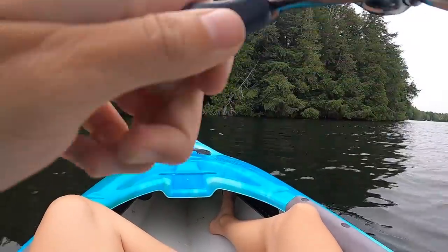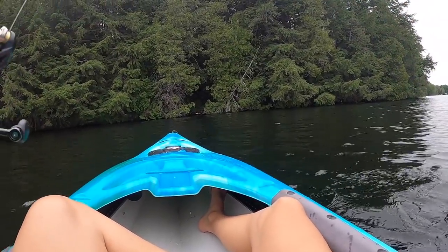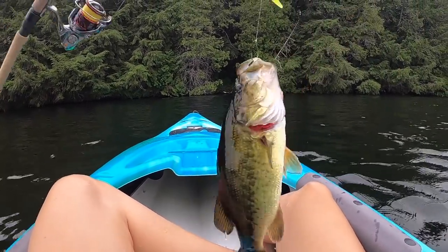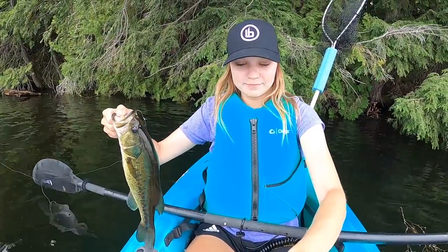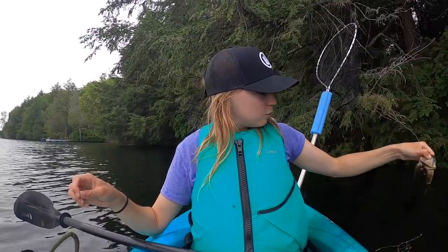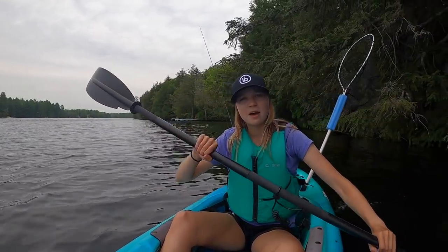Yeah, there you go, come on! She's a bass. Nice! My gooseneck that I'm holding up broke, so yay - but we got ourselves a little bass. Send them back, thank you sir. Finally a little guy. Yeah, the gopro's kind of heavy but ah - that works, that works perfect.